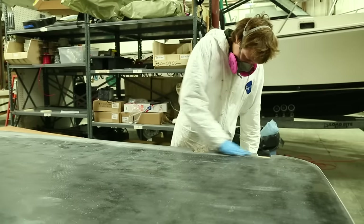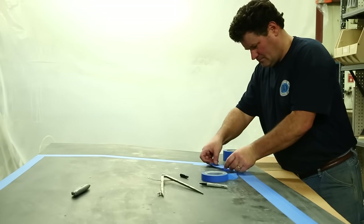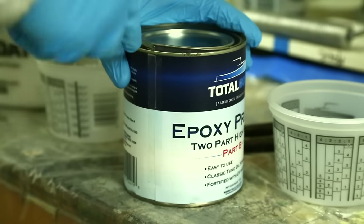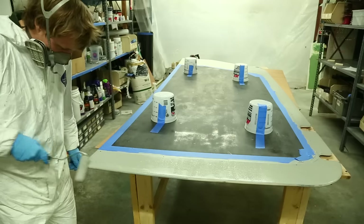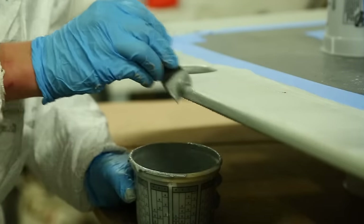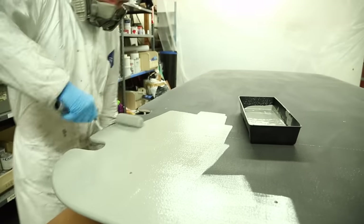We then tape out the portion of the underside that's going to remain clear coated. We're using TotalBoat epoxy primer — a one-to-one high build primer which is very easy to mix and use. To apply the primer we're using a six inch foam roller on the flat surfaces, and then using a one inch foam brush to get the edges and other areas that the foam roller can't reach.